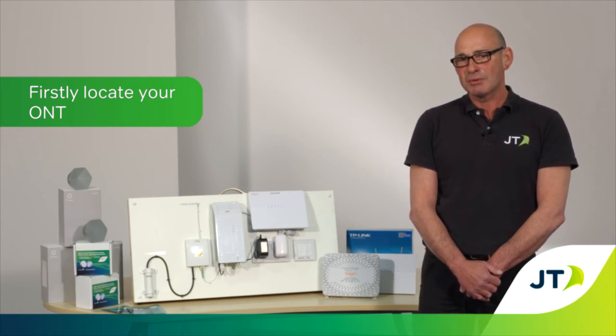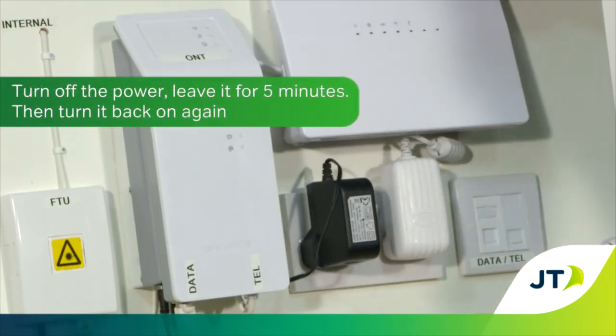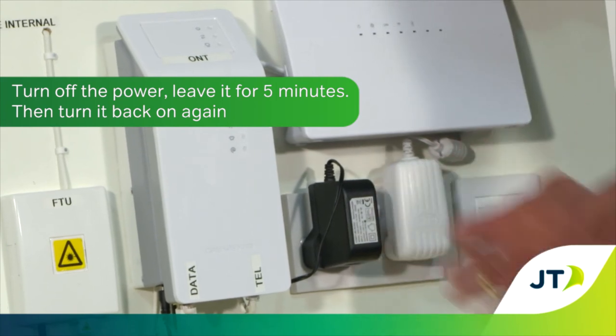It will be plugged into a power socket and to restart it you will need to turn off the power, leave it for five minutes and then turn it back on again.